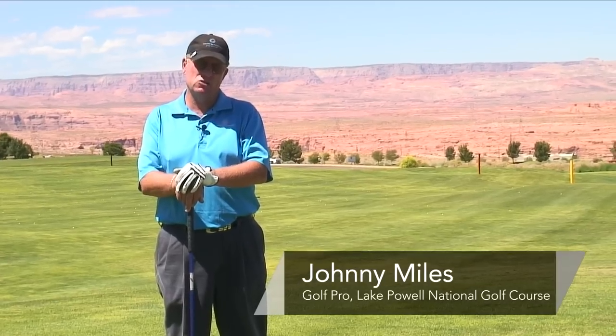Hi, I'm Johnny Miles, head golf professional at the Lake Powell National Golf Course in Page, Arizona, and we're going to talk about backswing.